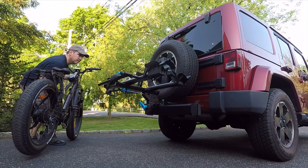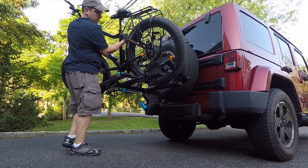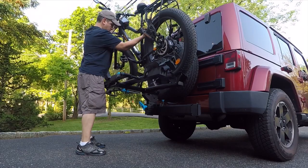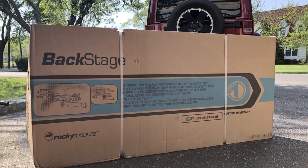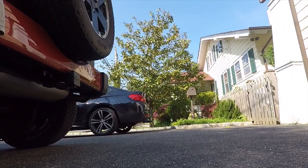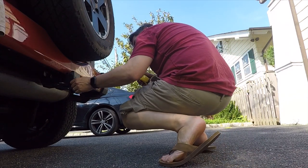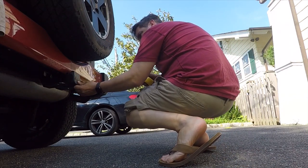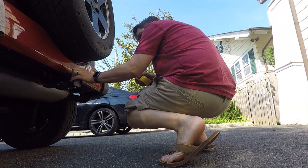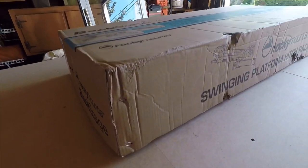Given the weight, a spare tire mount was not an option. Challenged with my requirements and not wanting to spend more than the price of all my bikes combined, I found the Rocky Mounts Backstage swing-away. Anything I read stated a 7-inch hitch extension would be needed to fully clear the back tailgate, so I picked one up from Amazon and prepared for the assembly.